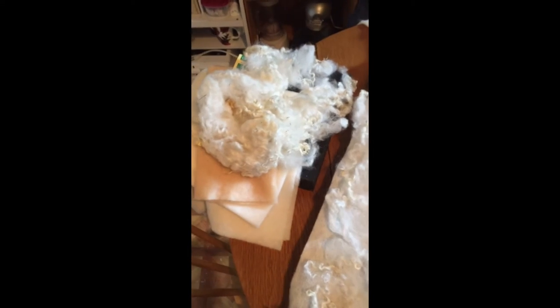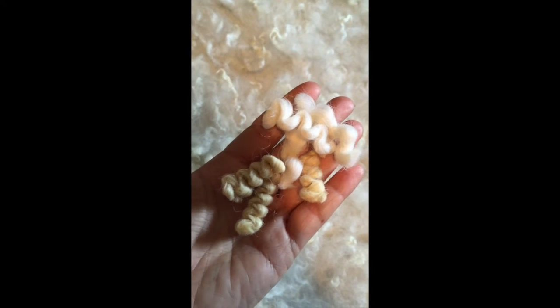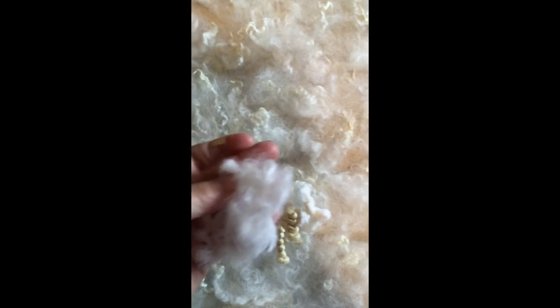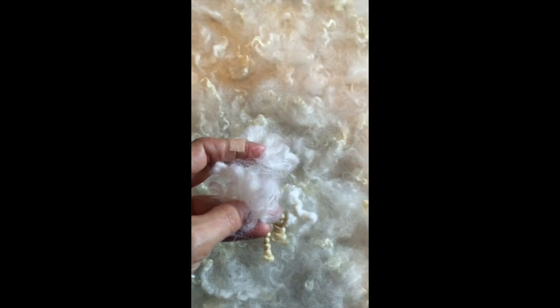I've spread it all out and now I'm pushing it into the pre-felt, then I'll add more from the other pile. For the braid fibers, I cut them into segments of about two or three inches, fluff them out, and attach them in random places on the blanket for added texture. The rest of the process is just putting it all in, having fun, and making it your own. Thanks for watching, bye!